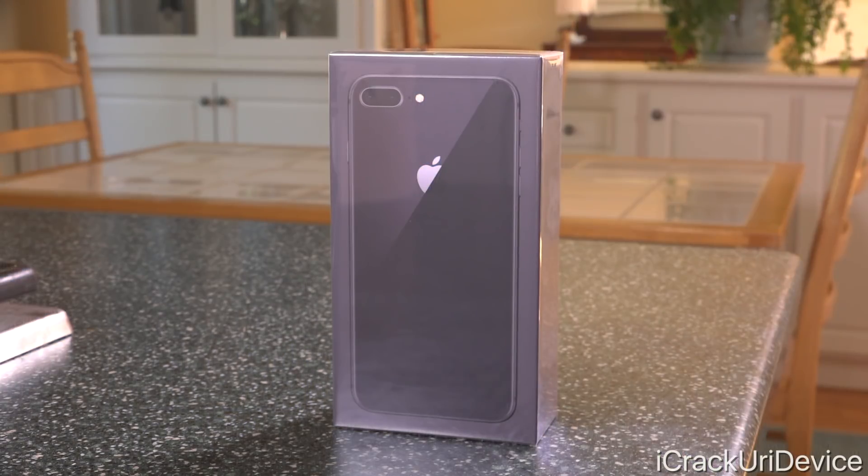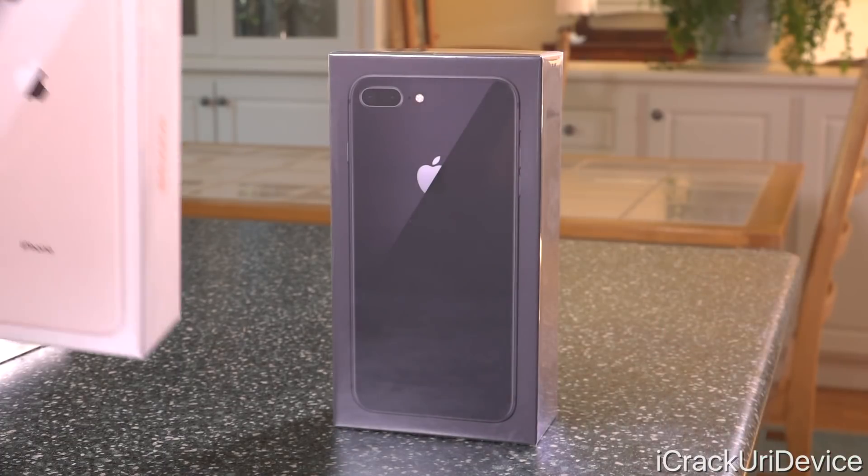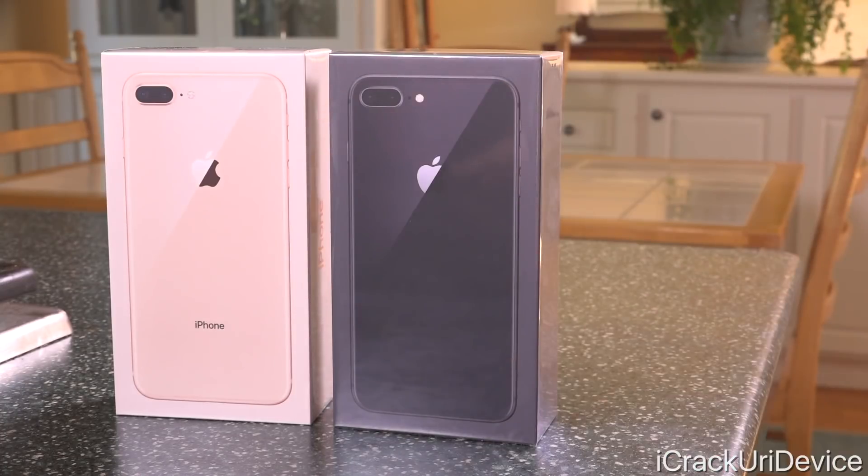Hey, what's up YouTube? It's Icy You, and today we're going to be unboxing the brand new iPhone 8 Plus, but not just in one color. Today we have two colors for you, including the new gold one. So we have the black space gray one and the all new gold color.